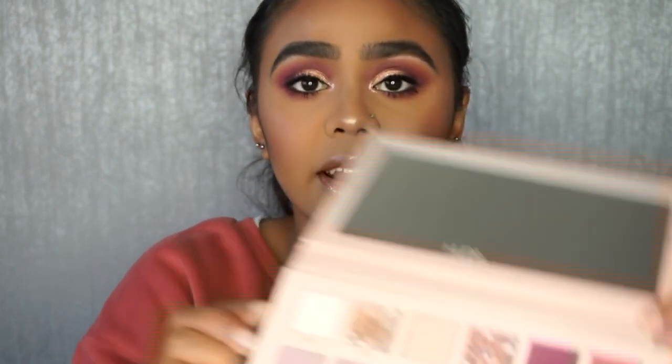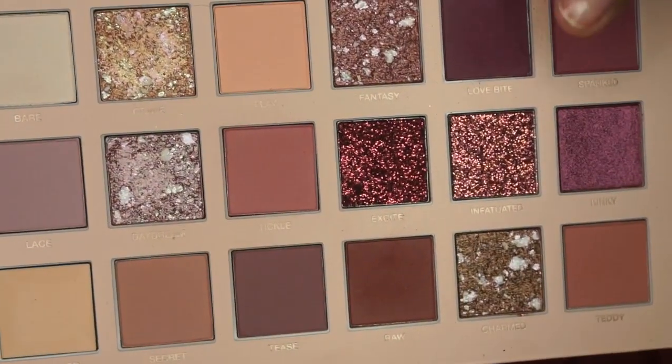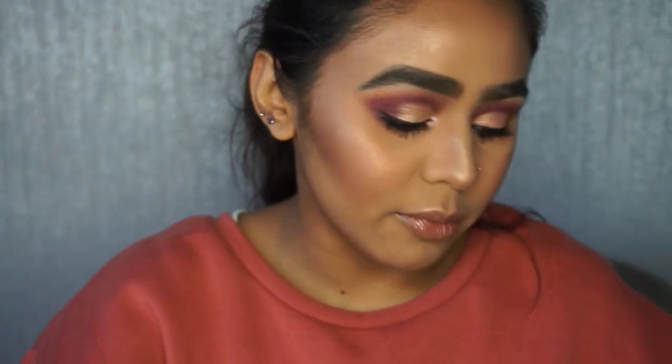I really enjoyed using this eyeshadow palette. The only fallout I found was from the sparkle colors. Let me show the palette now — there's only a little bit of fallout, mainly from the Love Bite color. Everything else has been fine. Now I'm going to do swatches of all the shades in the palette.